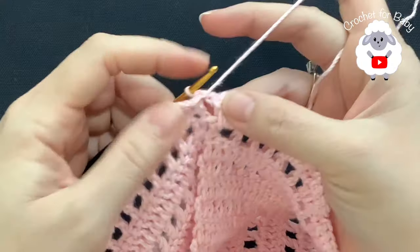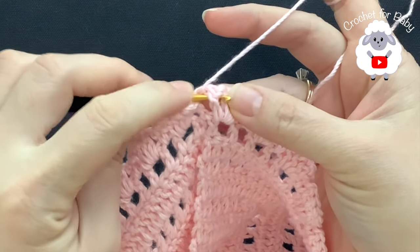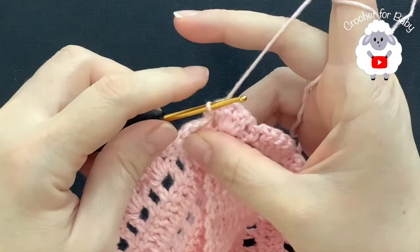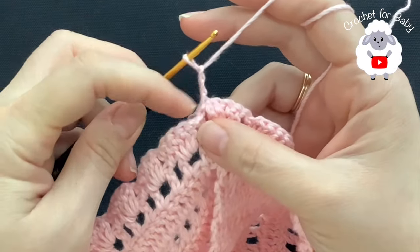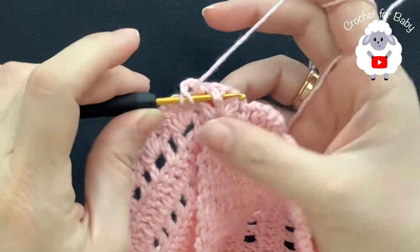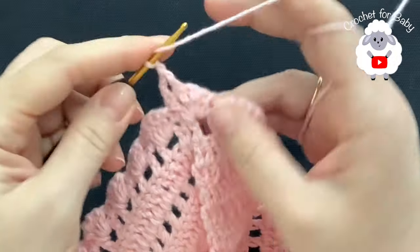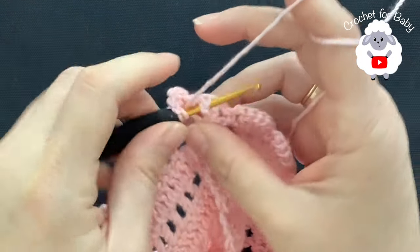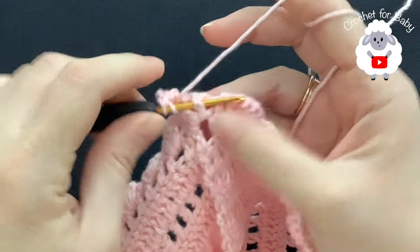Now for the third row turn. We have the first shell stitch — we have four double crochets. Into the first double crochet insert your hook and make a front post slip stitch. Now chain three — these three chains count as one double crochet. Into the second double crochet work a front post double crochet. Chain one, and into the third and fourth double crochet work a front post double crochet on each.